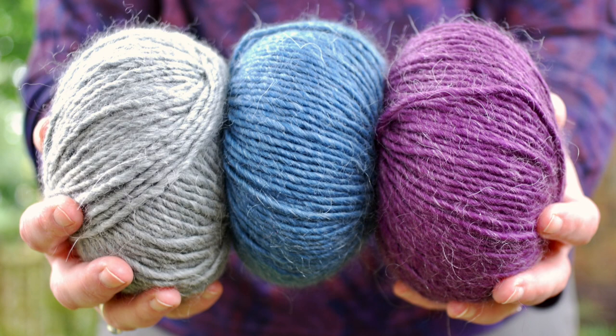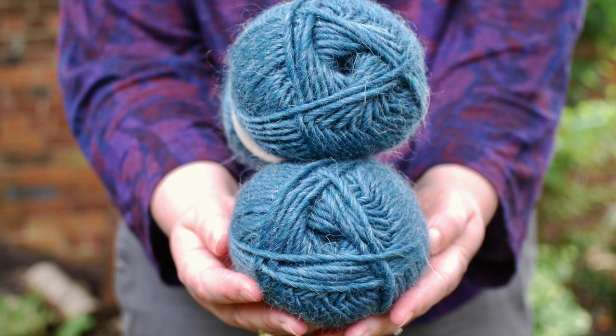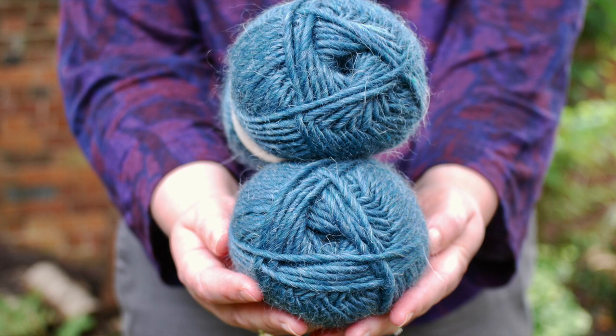Tip number one is to use good quality yarn. When you charge for an item, it should be made not only with talent and experience — you've put thought into the design, the colours, how your collection goes together — but your customers also want to pay for good quality materials. You want really good quality yarn, so really think about it and look at all of the options.